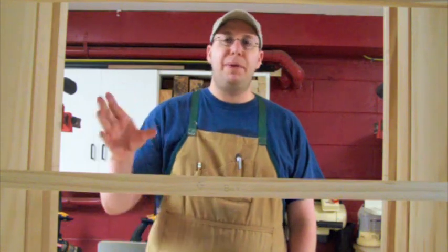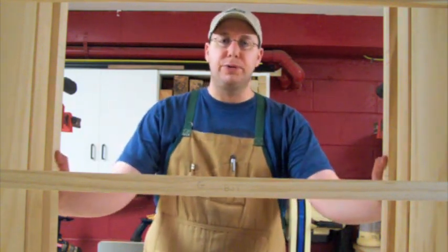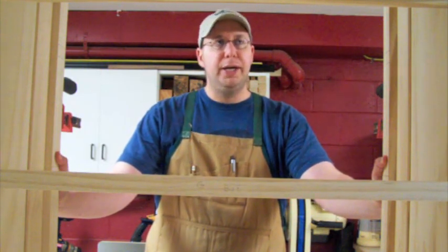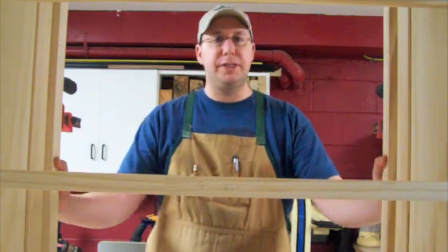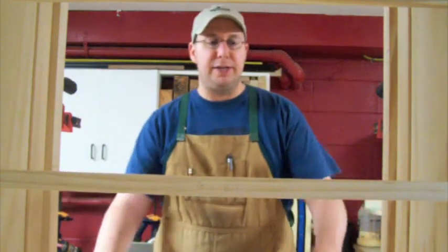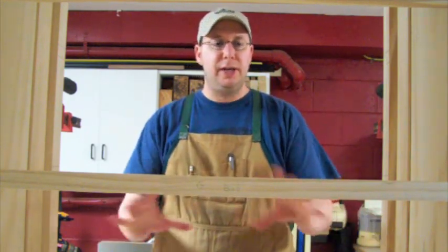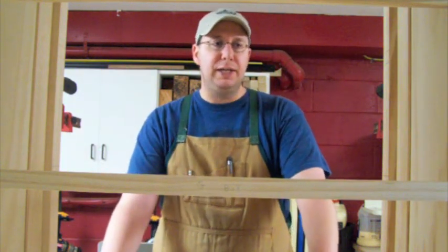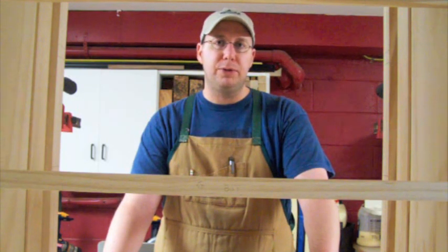It has frame and panel construction on the sides, set inside the corner posts. I used biscuits for alignment to get a consistent reveal — a half-inch reveal on the outside. There's also a series of reveals on the bottom of the frame and panel construction, all part of the design. A bunch of different reveals all over the piece, a little typical of Stickley and also arts and crafts furniture coming from the Birdcliff Colony.